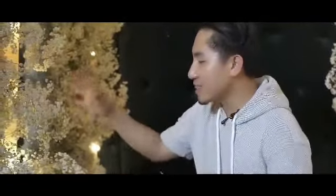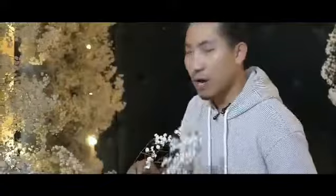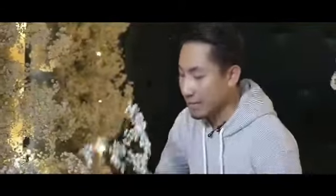Now to complete the look, lahat ng bottom layer na part nitong arches natin, ipunuin naman natin ng mas mahahaba na gypsophila. To cover also yung stand natin.